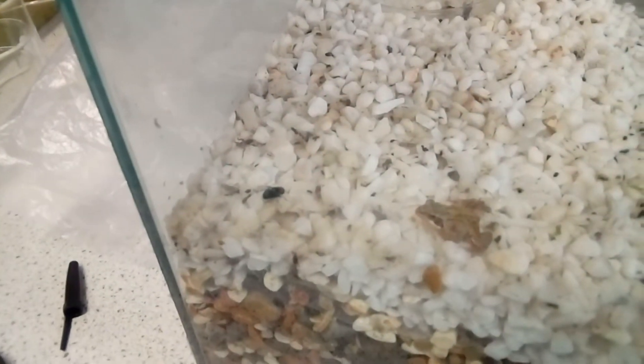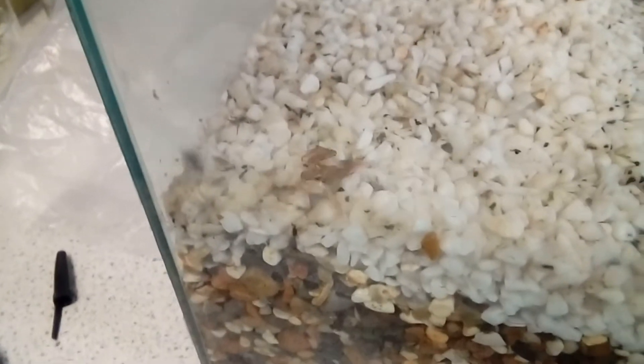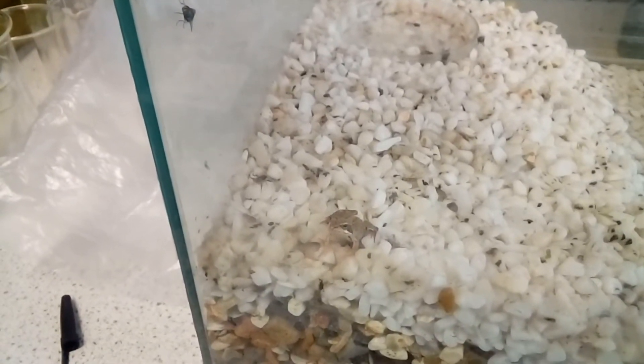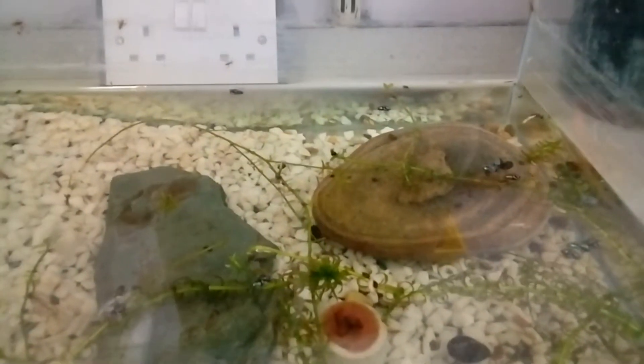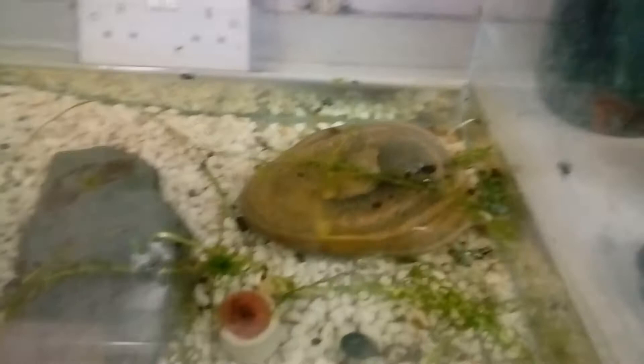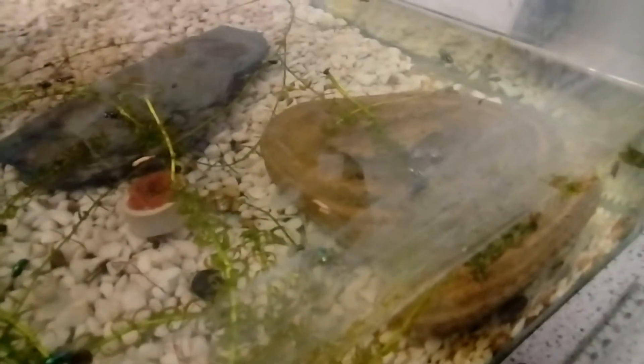A lot of them have fallen into the water, but I was hoping the rest would be picked off by the frogs. Judging by this little guy's performance, that doesn't look like it's going to happen. There are quite a lot of the green bottle flies that have been floating in the water and they've drowned mostly.